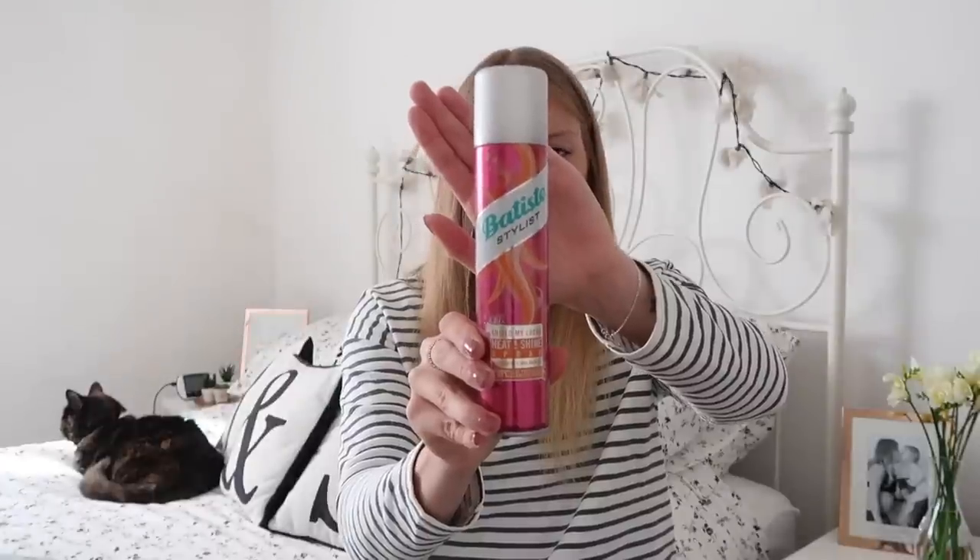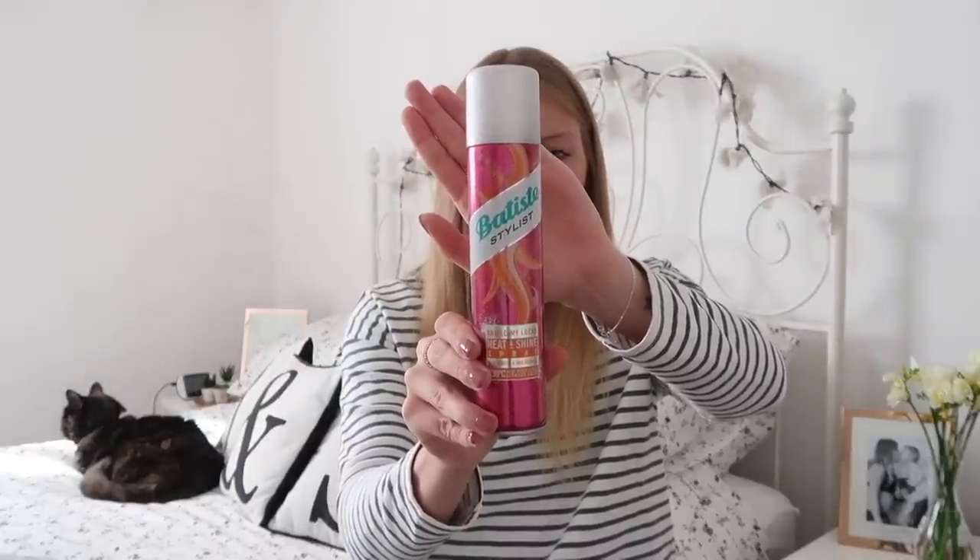Then I love this stuff. It's the Bastis brand — you know they do the dry shampoo — but it's their heat protection spray. What I love about it is you use it on dry hair, so it actually provides your hair with a lot of extra nourishment and it makes it look a lot healthier, which is always welcome. It's the Shield My Locks Heat and Shine Spray and I think I picked it up on ASOS.